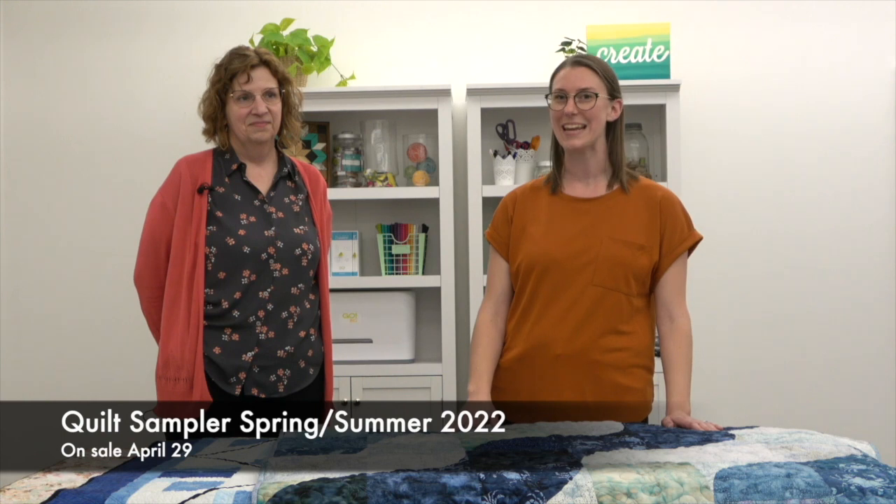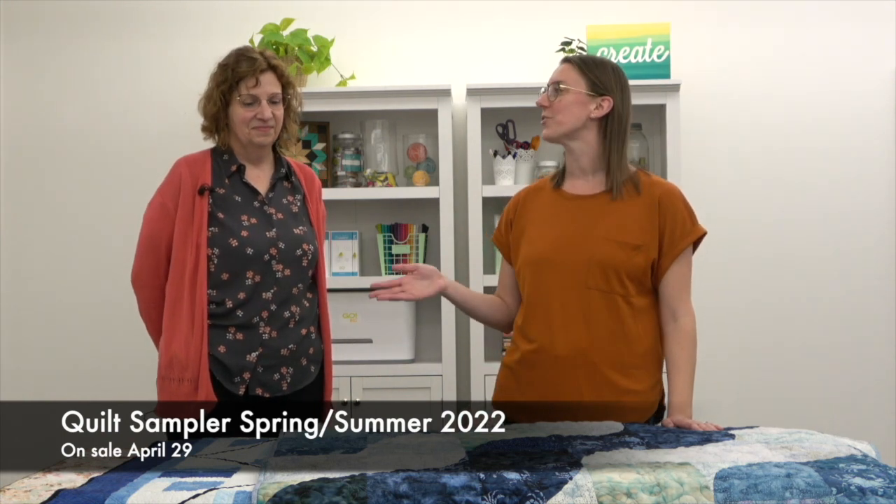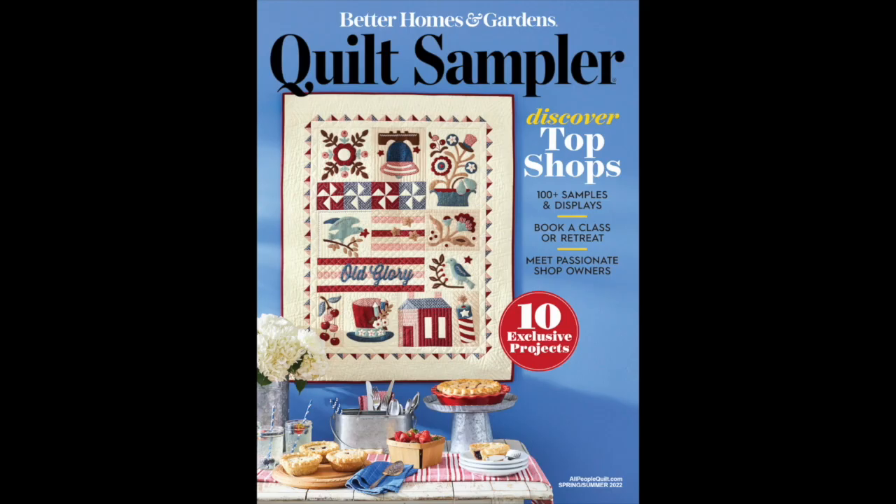I'm here with Doris, who is the editor of Quilt Sampler magazine, and we're very excited to show you the quilts from the issue coming out on April 29th. Quilt Sampler comes out twice a year — there's a spring/summer and a fall/winter issue. Each issue they choose ten shops across North America to feature as top shops, and each shop submits a project to be included in the magazine that they sell exclusive kits for. We're here to show you the spring/summer quilts.